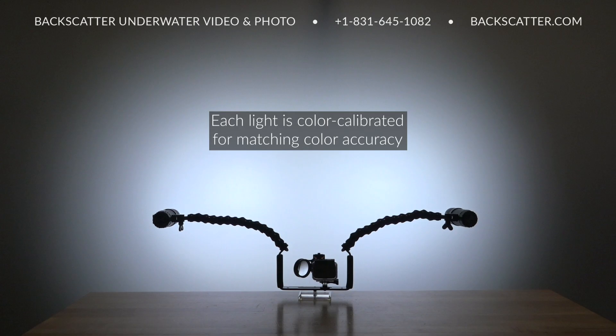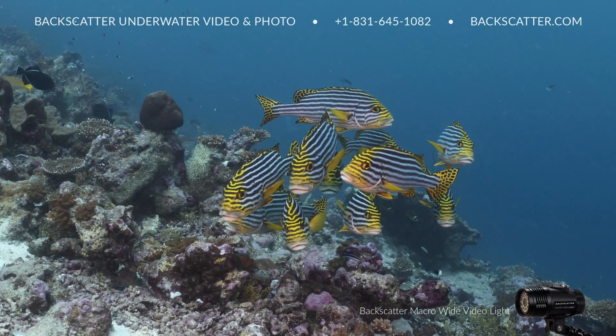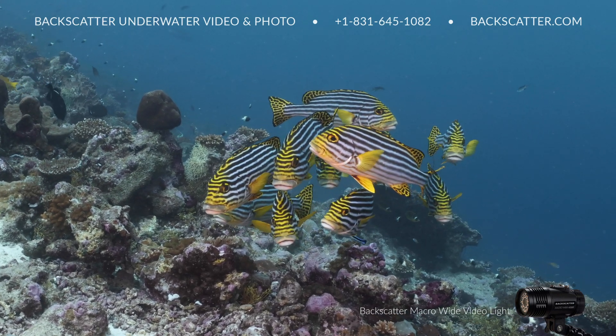Each Macro Wide Video Light is individually calibrated at the factory for color temperature accuracy, ensuring that when using a pair of lights together for wide angle, the two lights' color temperature will match.